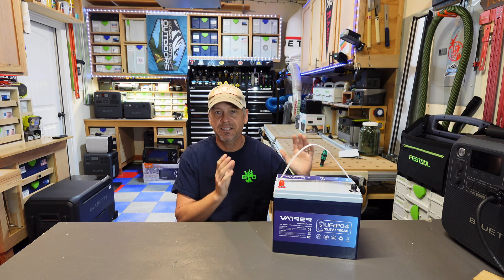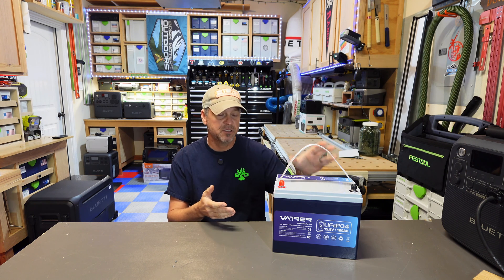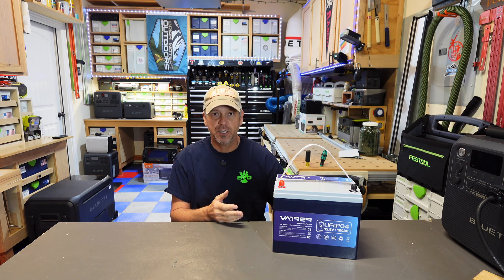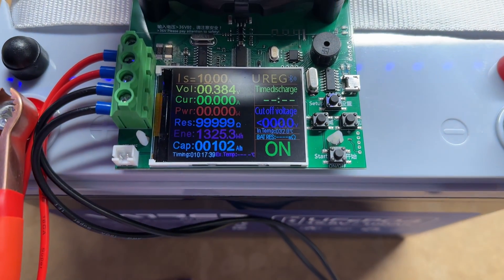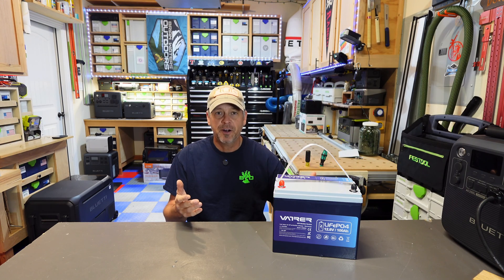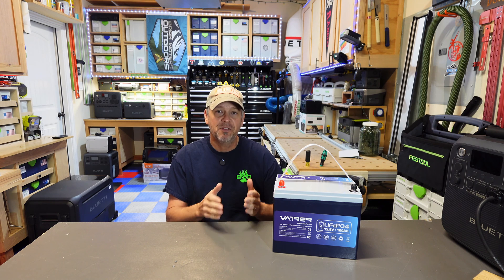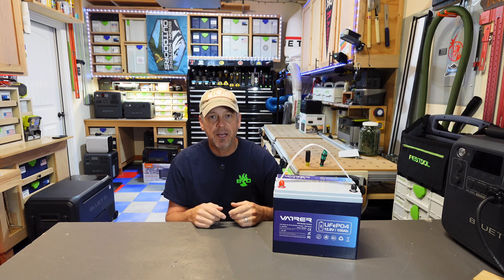I'm not going to draw this video out. I did some testing on this battery. It's rated at 100 amp hours, so to make sure you're getting what you pay for, I hooked up my standard DC capacity tester and discharged it all the way down until the BMS cut it off due to low voltage, and I was able to get 102 amp hours. So you're getting your money's worth. Now let's move to the discharge testing, then the low temp charger protection, and then final thoughts.